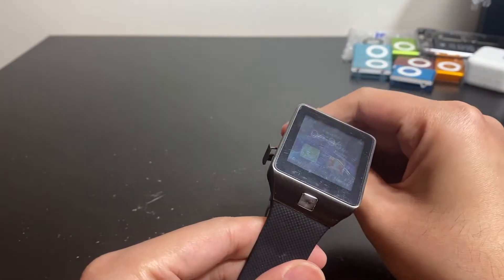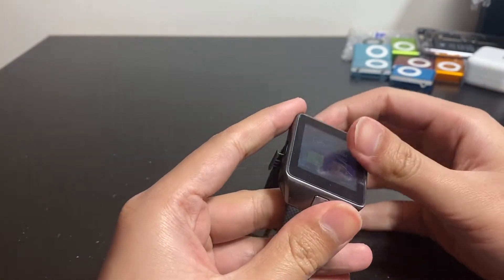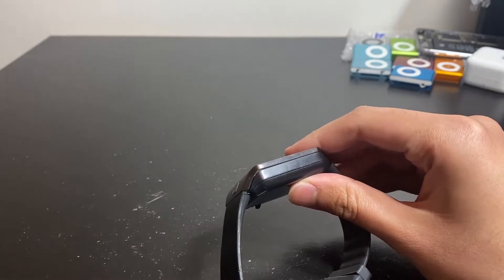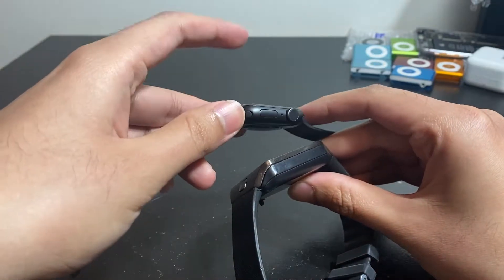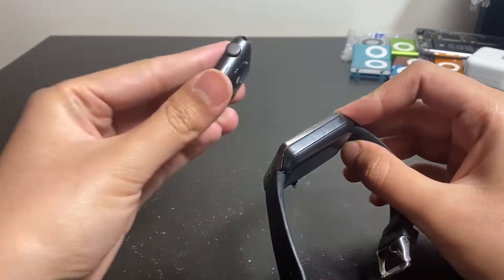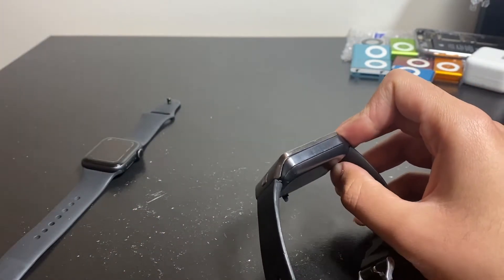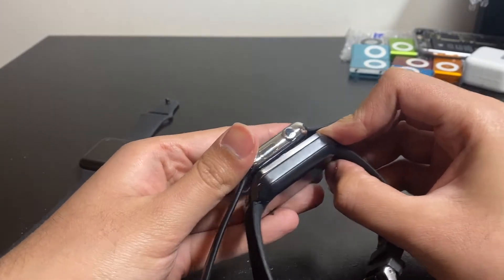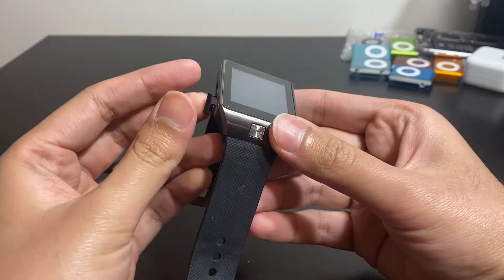This thing is actually a smartwatch phone — it's a phone as well. You can put a SIM card in it, it charges via micro USB, has a detachable battery, and it's pretty thick. I have an Apple Watch here for reference — this is a 42mm Series 5 — and as you can see, even a 44mm Series 1 is way bigger than the DZ09.